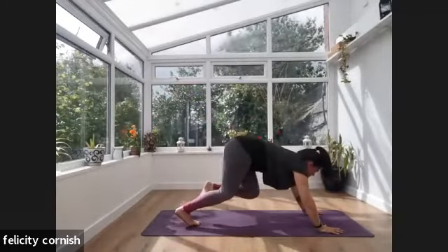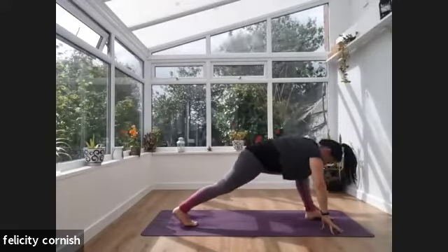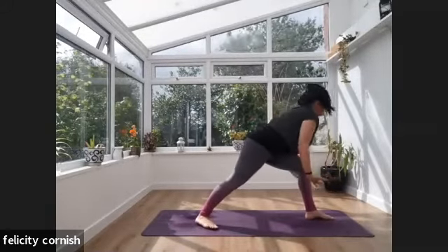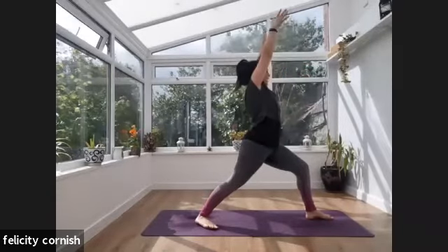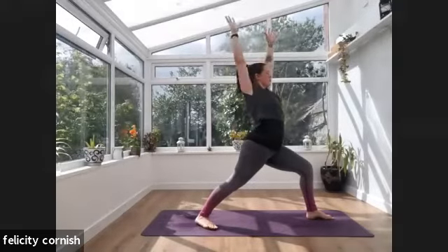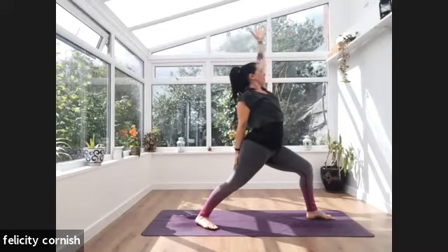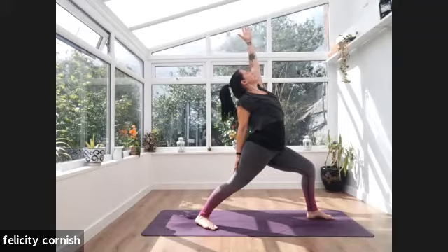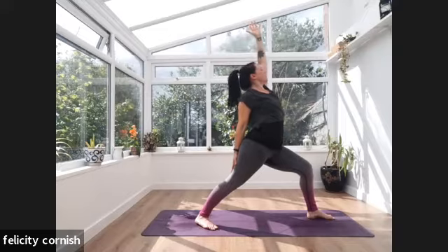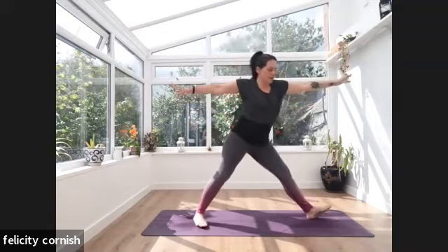Exhale — hands come down to the floor framing the left foot. You're then going to lift this back knee, send the left foot all the way back into a three-legged dog. Take a breath. From here we're going to set this left foot back up in between the hands — inhale, look forward, bring this back knee all the way through. Stepping that left foot up, coming onto this side so the right foot comes into warrior one pose. Inhale — reaching up, reaching those hands, settling. Full breath.